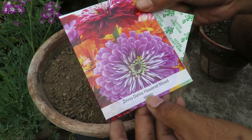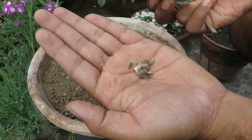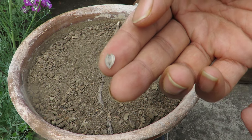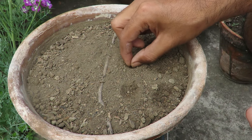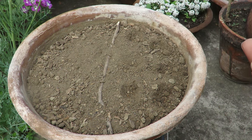The best way to grow them is by seeds. If you sow seeds directly in the location you will get the best results. You can also transplant them, just be careful not to disturb the roots too much. I have got the best results by directly sowing them. If you live in a colder climate then you can germinate them indoors and later transplant them outside.